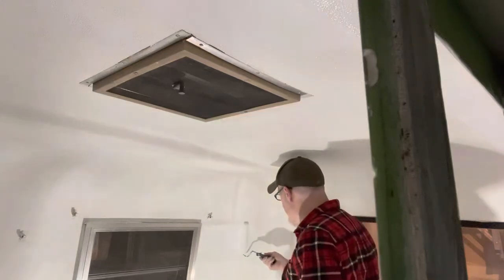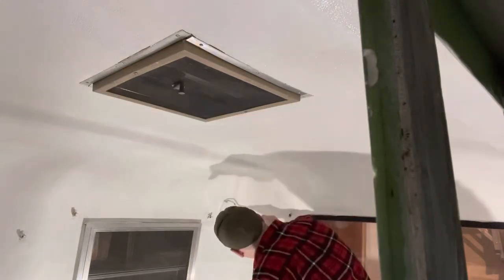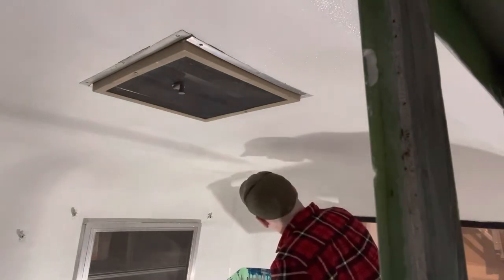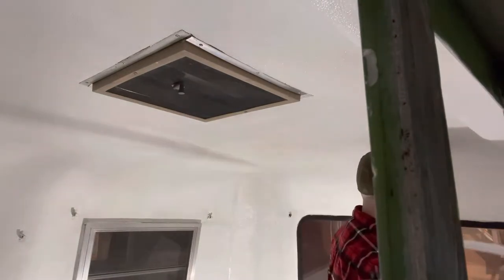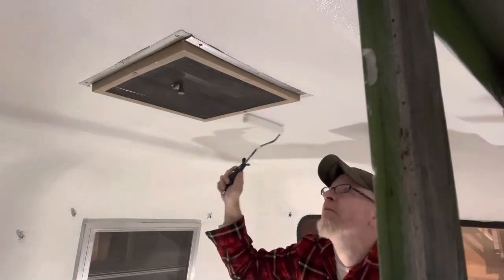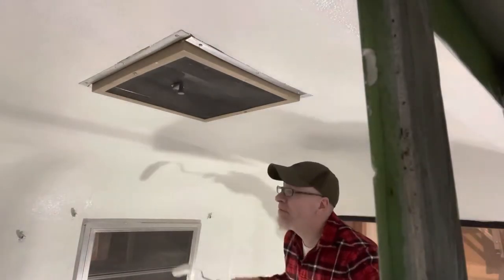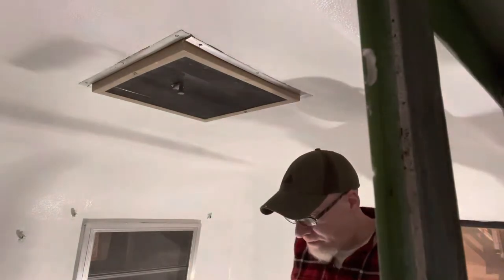It's not that easy to paint inside a scamp trailer, as some of you might already know. It's like trying to paint in a fishbowl. Every nook and cranny — there's nothing square in it at all, so you're constantly moving your roller to the right, to the left, just to make it work.